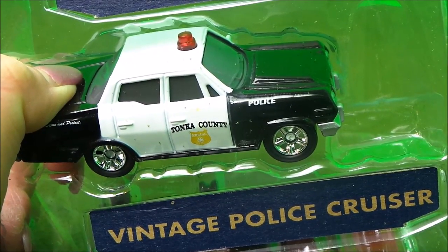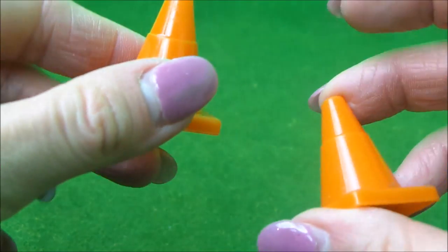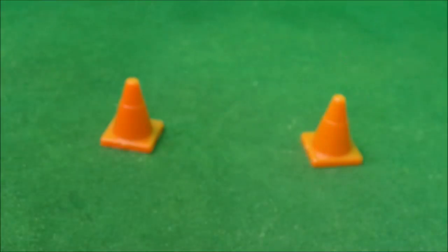The next one to unbox is the Vintage Police Cruiser. And if three vehicles aren't enough, you get your very own cone so you can cordon off exactly what part of the room you want to.